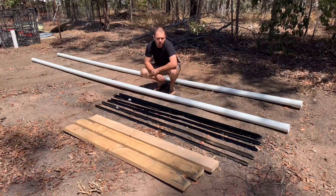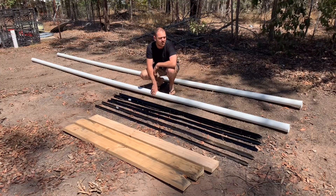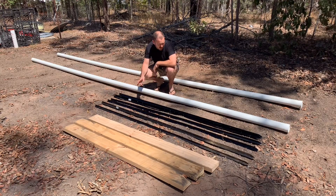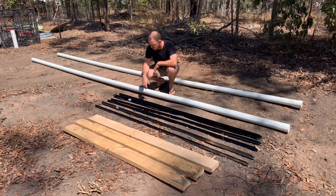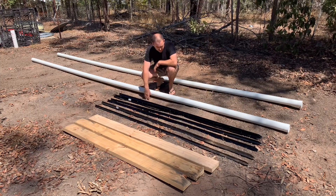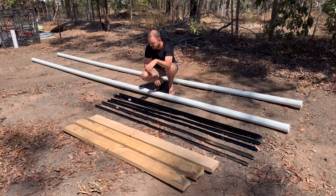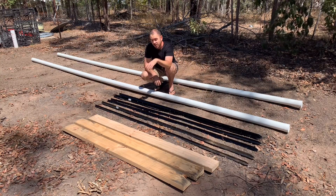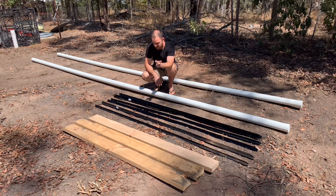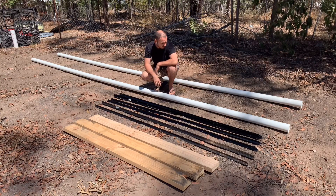For the larger materials, we'll be using six-meter 90mm PVC pipes, six 2400mm steel pickets, and three pieces of recycled timber. I'm not sure of the exact timber sizes but they're all the same width. I'll eventually need to measure them to space out the PVC equally along the width.